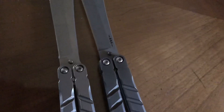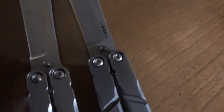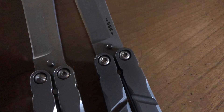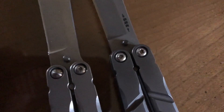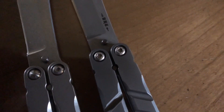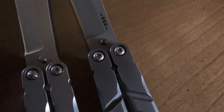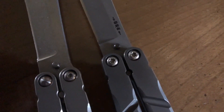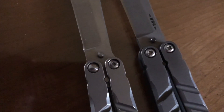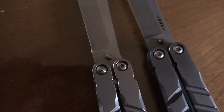Now for the hardware — BRS uses T8s or T10s, and you can see the difference between the two. BRS hardware usually does not strip. With the clone though, these strip easily — it's all China-produced stainless steel and titanium, and it's all lower quality. The Chinese hardware screws are much more prone to stripping compared to the genuine BRS hardware.